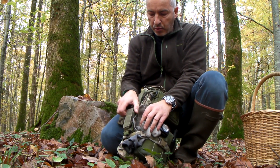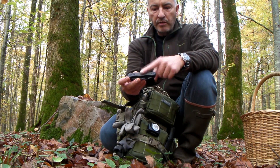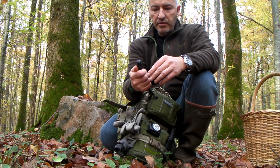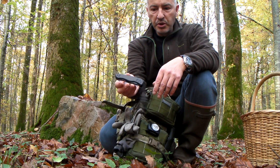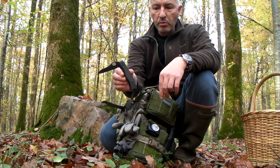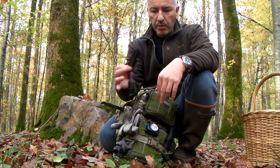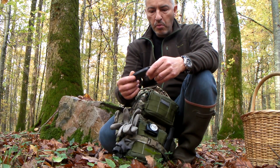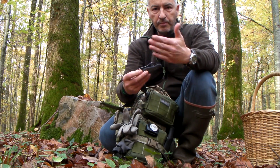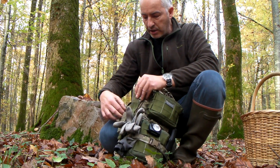Ceci étant complété par un couteau Victorinox légèrement modifié — à l'origine le Militari fourni avec des plaquettes noires, sur lequel j'ai positionné des plaquettes couleur khaki et noires pour rester dans le même coloris black. C'est le couteau que j'utilise le plus, avant tout autre chose. On y retrouve également une scie, extrêmement efficace, le tout sécurisé sur un étui single seat fixé sur les passes en meule.